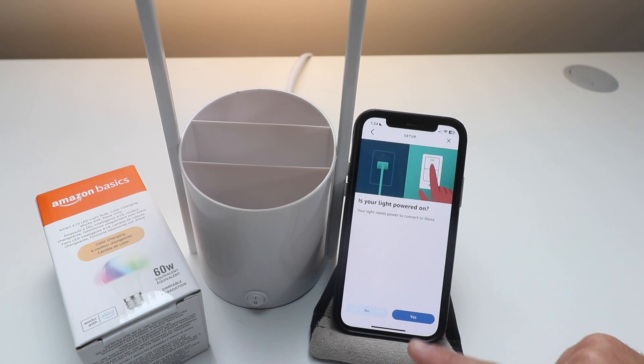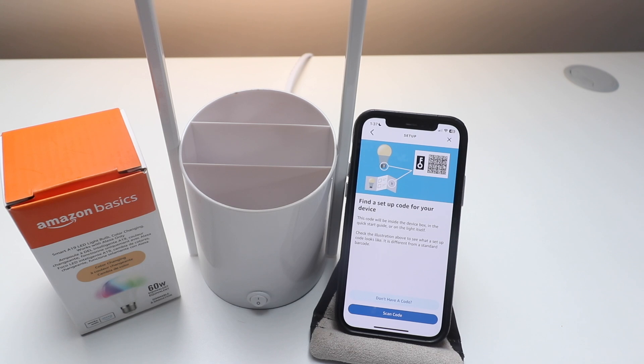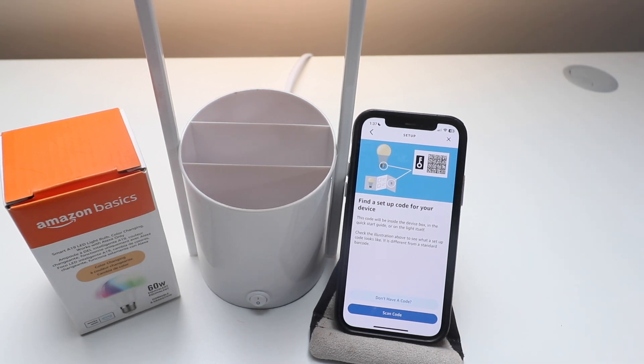It asks is your light powered on — yes it is, we're going to click Yes. It says find a setup code for your device. This code will be inside the device box in the quick start guide or on the light itself. On the bulb itself there is a QR code to scan, or in the quick start guide we can take a code and scan it.